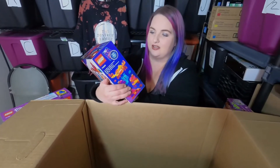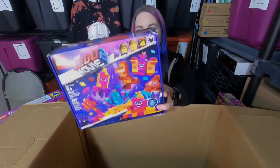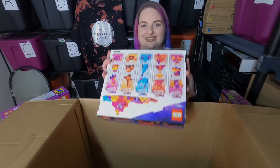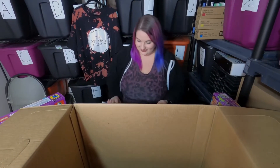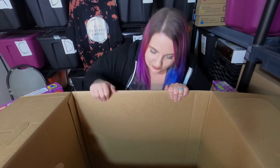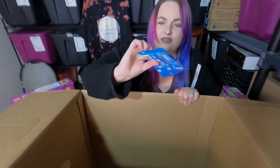We got some Lego Movie 2 and this one is Queen Whatever's Build Whatever Box. I think we've gotten this one before — not worth much.